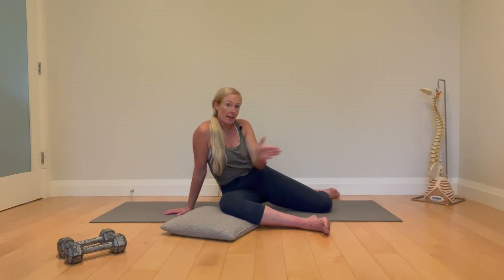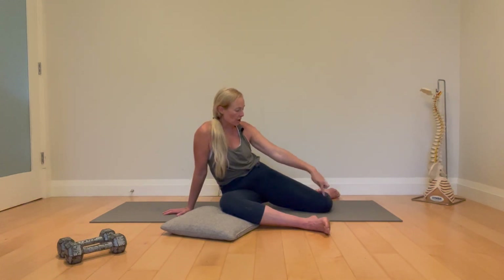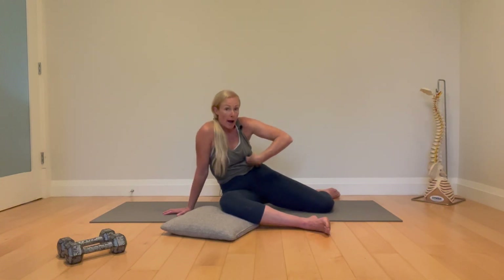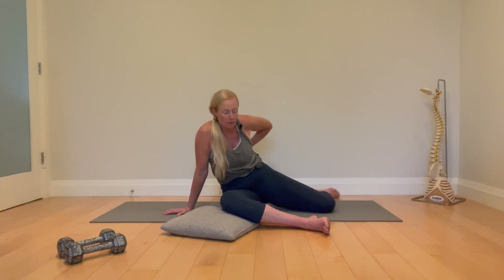We're going to get our glute max on this side to get our pelvis there, and the geocondylar reductor on this side to help keep us there. You are also going to take your left hand and reach — anytime we reach it is because we're trying to get the ribcage back.